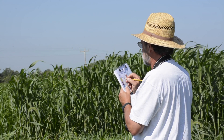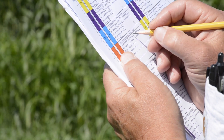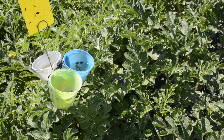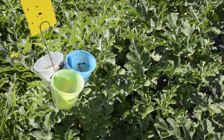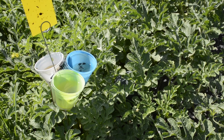My job is to come and take data on a weekly basis just to see what the changes are — insects including both beneficials, pollinators, predators, and plant eaters.